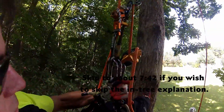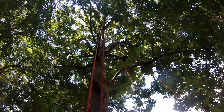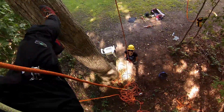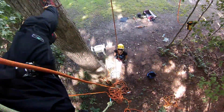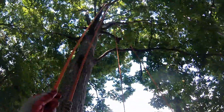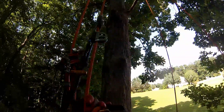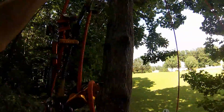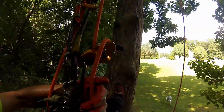All right, here's the system. I'm suspended on my SRT line, which is a unicender, going up to an anchor point — a tie-in point. My guest, Judy — I'm the host with the most — is on the spliced end of the DDRT line, which goes up through a couple of omni-blocks and then comes back down to my saddle. I have her on a hitch climber pulley with a friction hitch and a distal, backed up with a Petzl rig.